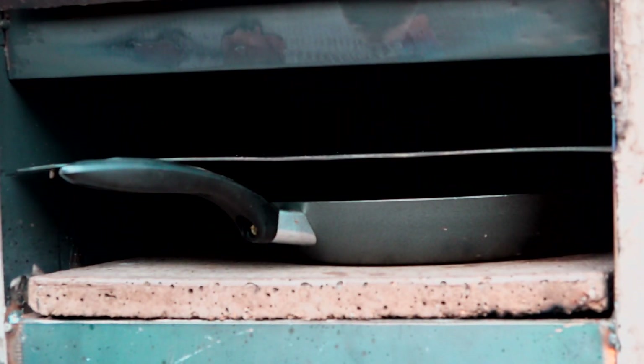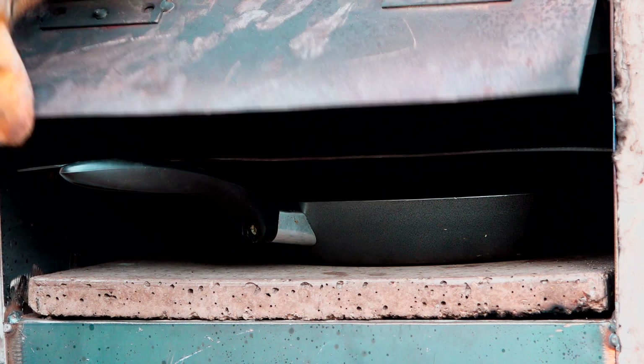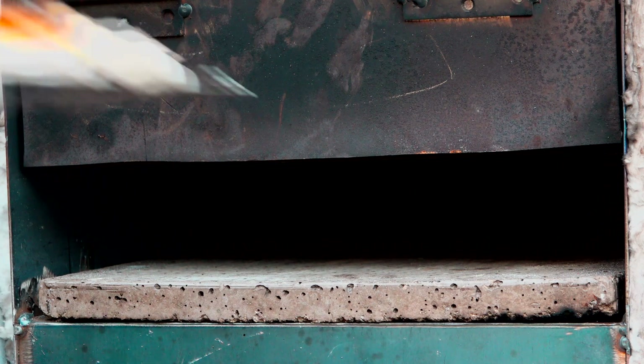It's about 370 degrees on the base, so I'm going to get a couple of pizzas in in a minute. I've made some beautiful pizza dough and this is the inaugural pizza cook, so let's see how we go. Here we are — going in with the inaugural pizza.